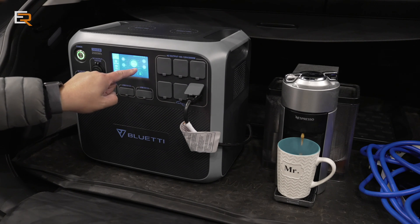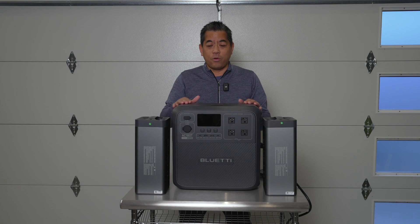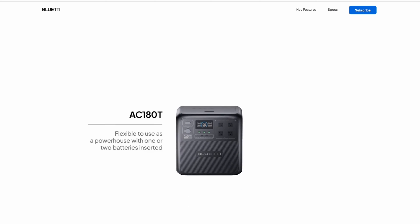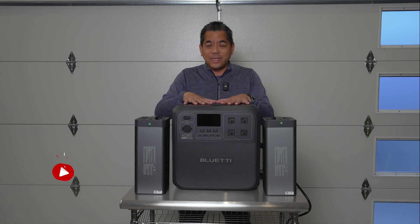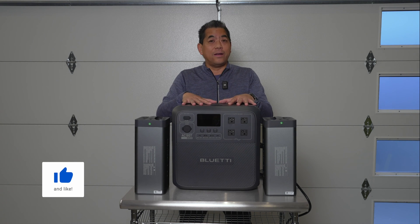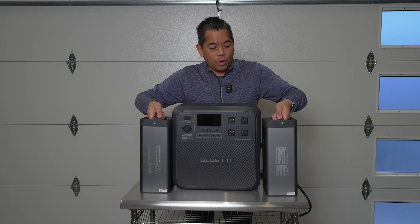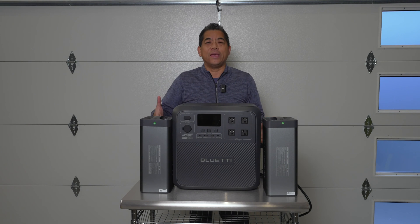Bluetti has just introduced something that's really new — not just to them, but to the entire industry. What they're calling this is the Swap Solar System. This is basically one half of what I'm going to call the dynamic duo to the Swap Solar. The new Bluetti AC180T is coming very shortly. The difference between this and the one we just reviewed is that you get removable batteries for this unit, opposed to the other units where everything is built in.